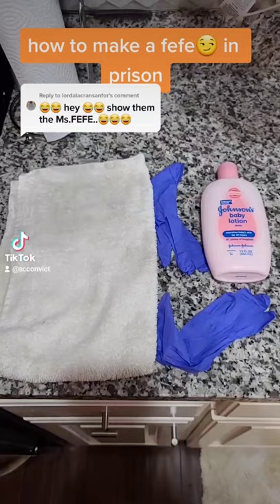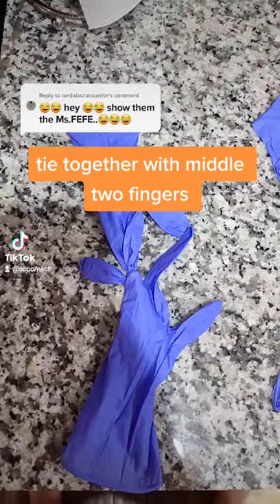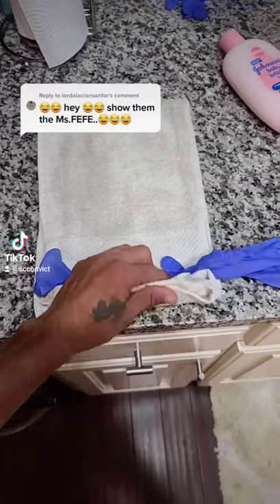How to make a fee fee in prison: a hand towel, two latex gloves, and some hand lotion. Tie the gloves together by the middle fingers, lay the tied-together gloves on the towel, and roll it up.